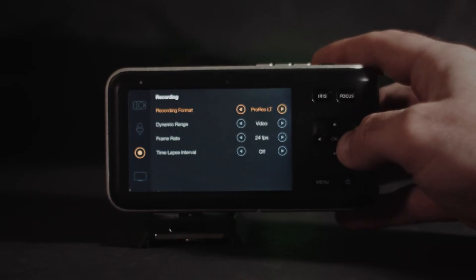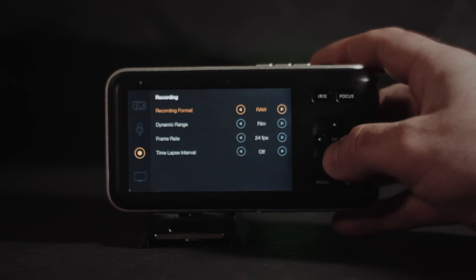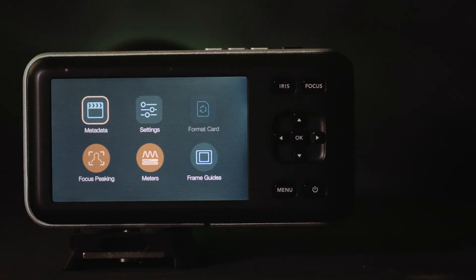Now on to my favorite part — the positive features. I can't give Blackmagic Design enough credit for developing a camera that sacrificed just the right features so they could be accommodated for with a little research and the right accessories. The camera allows you to toggle between film and video color profiles to control how much range you have and how much work you want to do in post-production. It also gives you the freedom to choose between RAW, ProRes HQ, ProRes 422, ProRes Proxy, and ProRes LT.